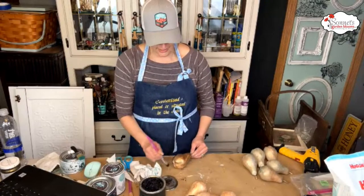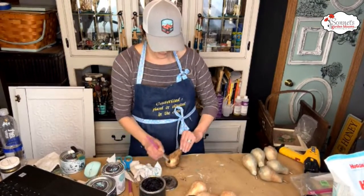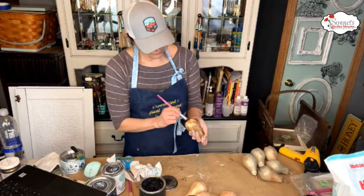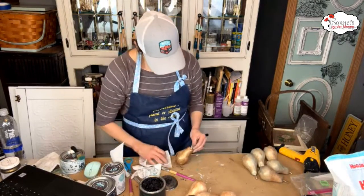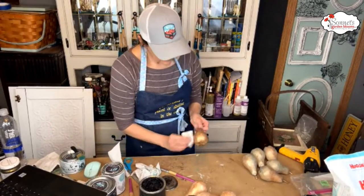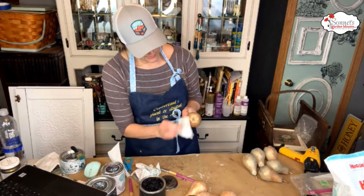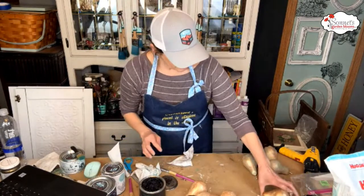Christine mentions artificial fruit that has a sugar coating — used for Christmas decor. Yeah, it has a texture to it. I know what you're talking about now. I like both options — the dark wax and the Shipwrecked — I think they both look good.